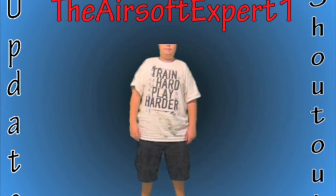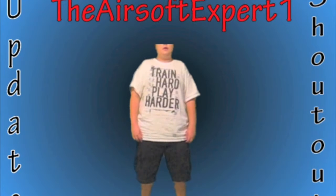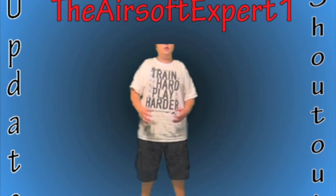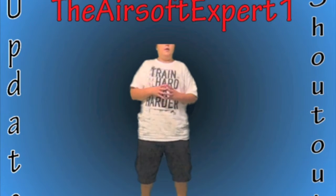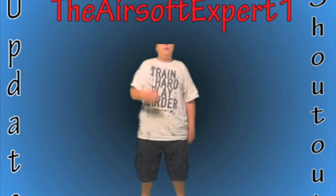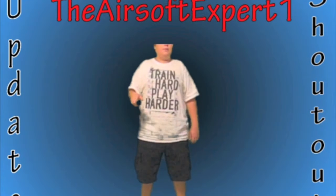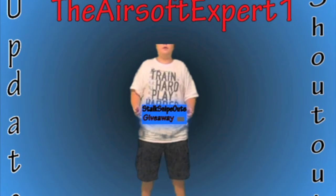And now, to SnokSnipeOut. He is an awesome Airsofter, always trying to promote and get the community of Airsoft bigger. He's also doing a giveaway, and he's trying to get to 5,000 subscribers — he's at 2,000 right now. So go sub to him, he's a great, awesome channel. Click here to see his channel, and click here to see his giveaway.